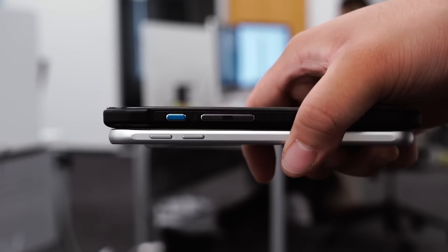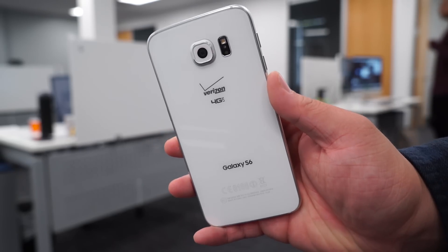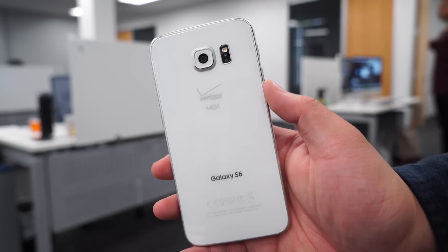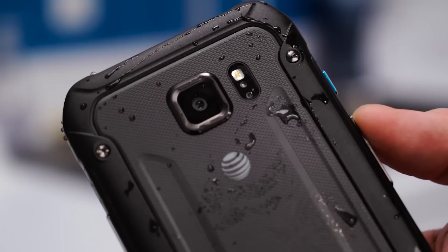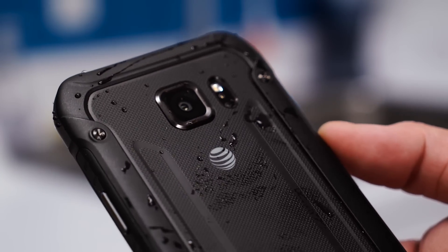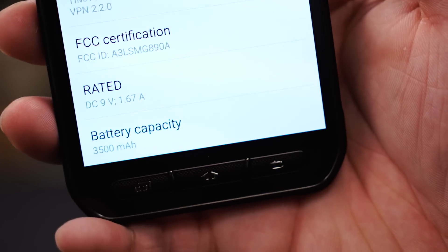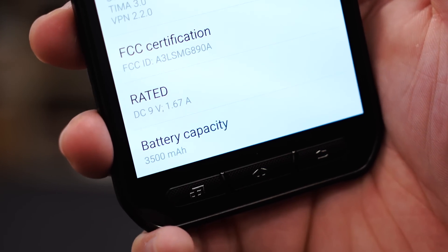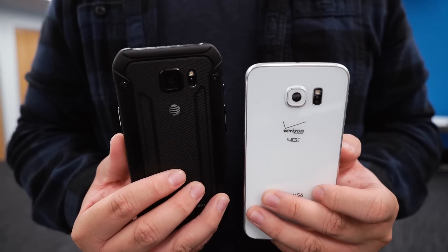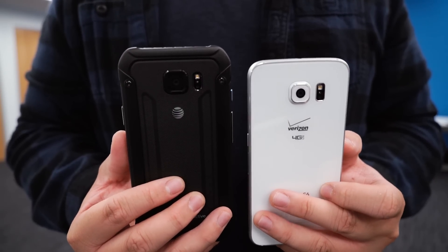However, there are two main differences between the two devices. First, the regular Galaxy S6 offers two more storage options — 64 and 128GB of internal storage — while the Galaxy S6 Active only offers a 32GB variant. Second, the Galaxy S6 Active has a larger 3,500mAh battery, while the standard Galaxy S6 offers a much smaller 2,550mAh battery. Sure, there are big aesthetic differences, but by and large the phones perform about the same.